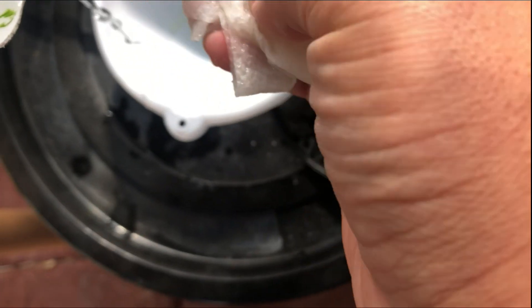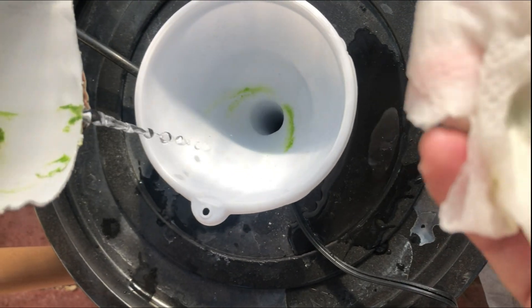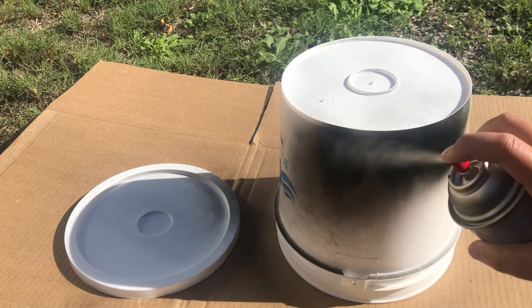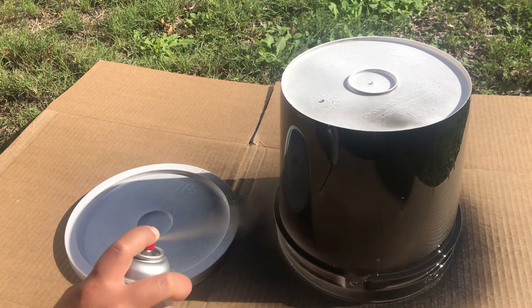Algae forms when water, nutrients, and light are all present. And since two of the three are always available in a water reservoir, to prevent the formation of new algae, any light leaks in the water reservoir will need to be completely blocked.